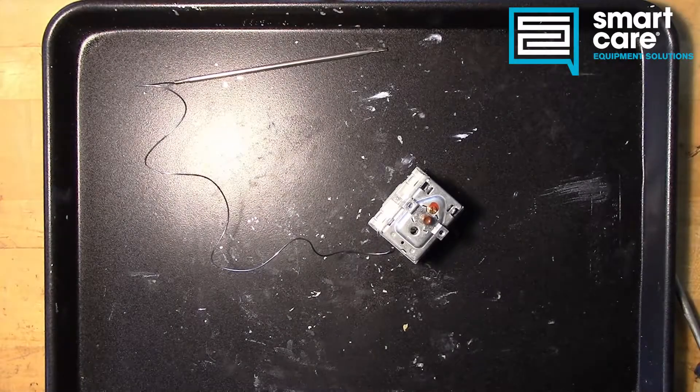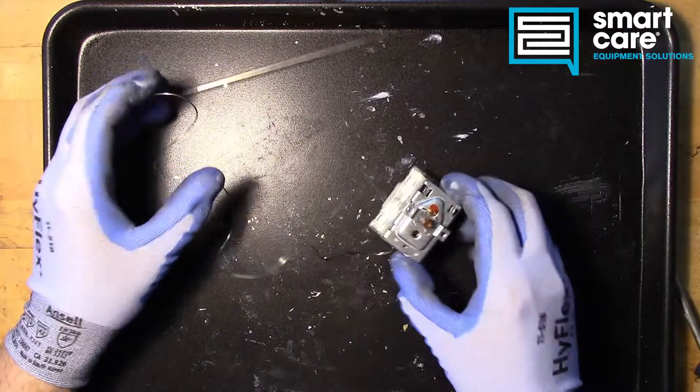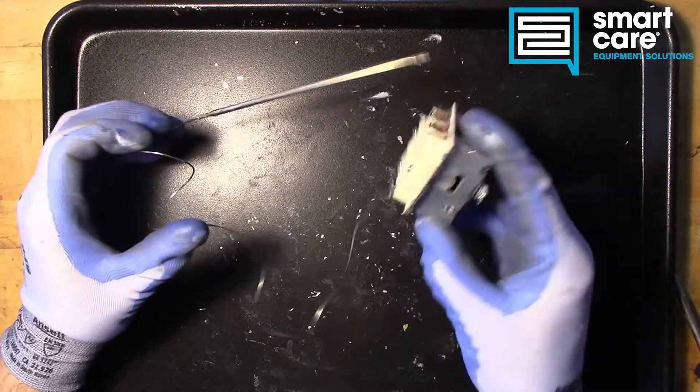Hi, welcome back to another episode of Teardown Tuesday. I'm Jack in the training department, and today we've got a mechanical high limit switch.